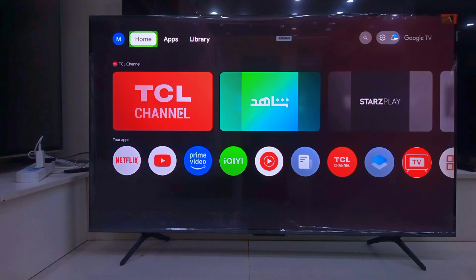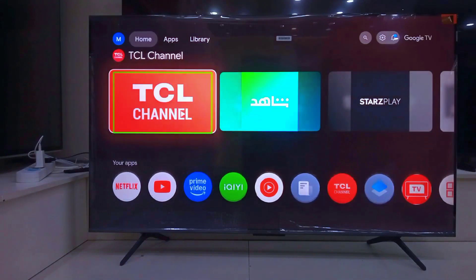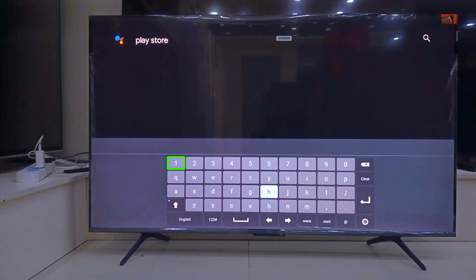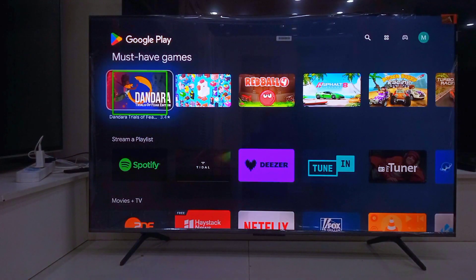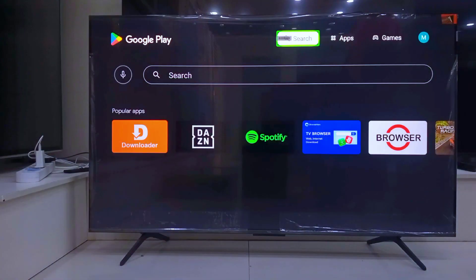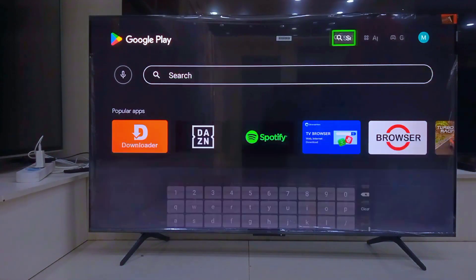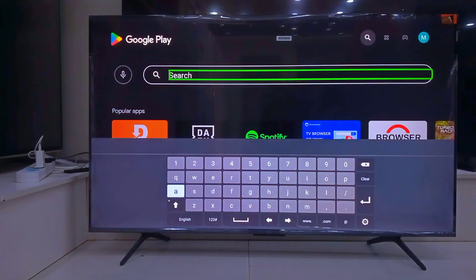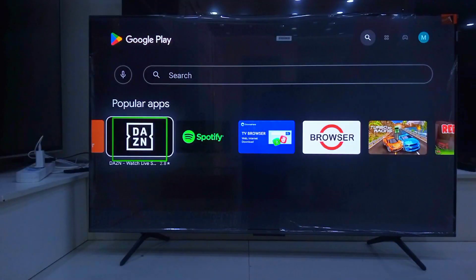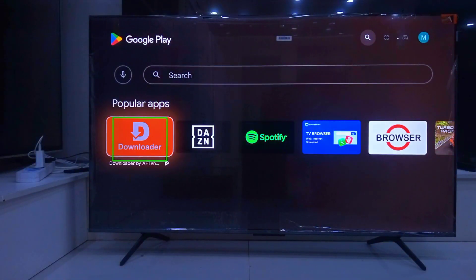Now go back to your home screen. Open the Play Store. On the search bar, type 'downloader', click on it and download it. Before you open it, go to Settings, App, Security and allow unknown sources for the Downloader app.